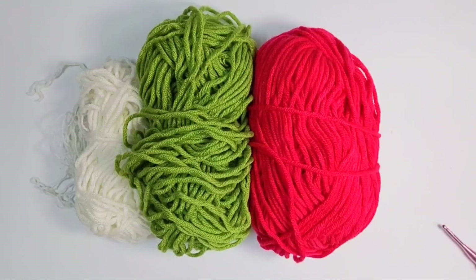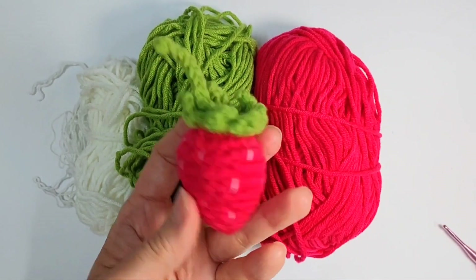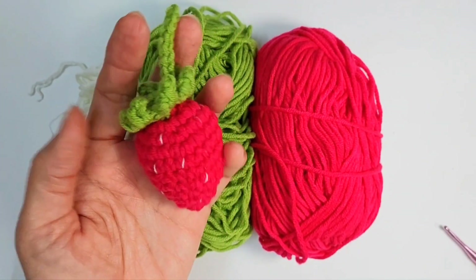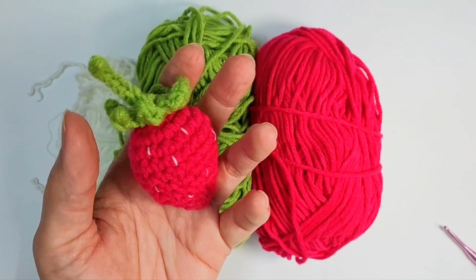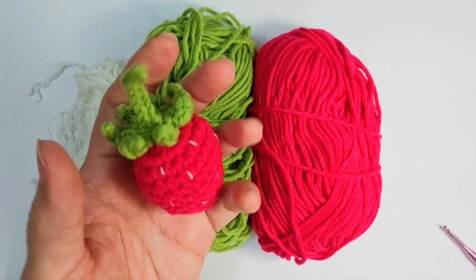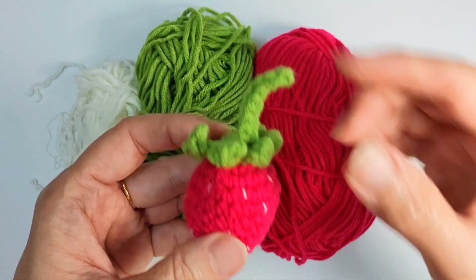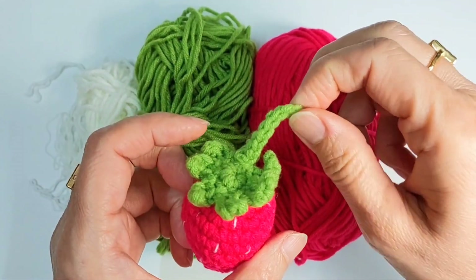Hi, welcome to Auntie Net's Crochet. Today we're gonna make strawberries. This is a kind of small strawberry because I need a pair of strawberries to hang on my crochet bag. I'm gonna make a crochet bag with t-shirt yarn after this, so this is actually for me to hang onto the crochet bag.